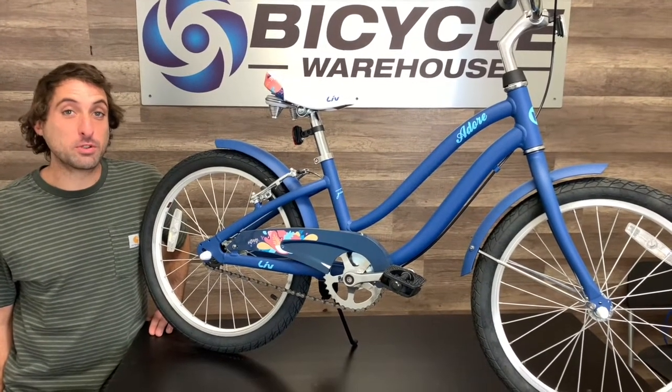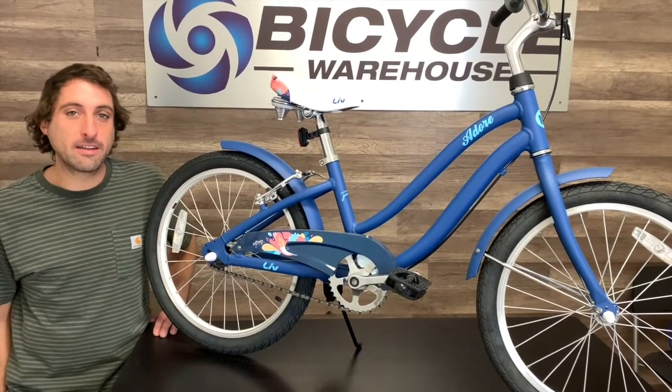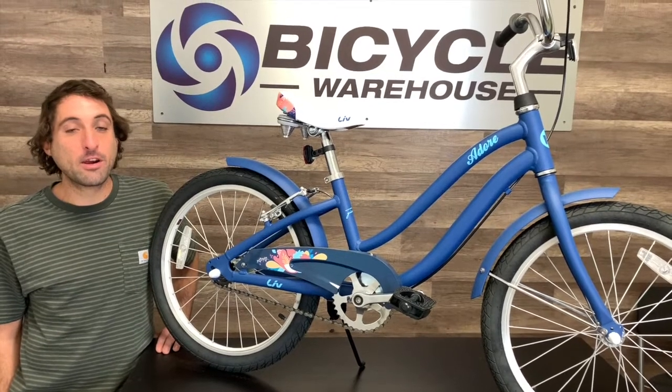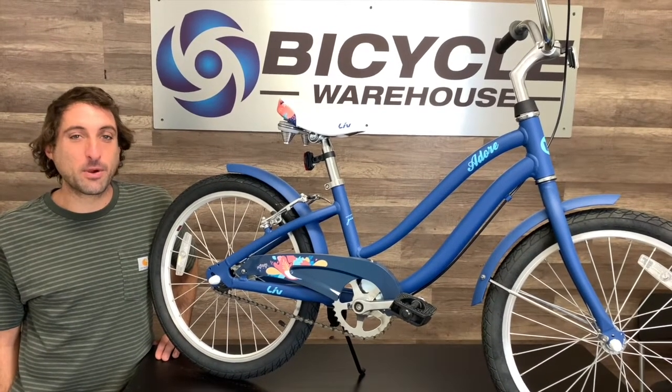It is available in two colors, this awesome blue as well as a white. If you have any questions, check with us at BicycleWarehouse.com or swing by any of our five stores. We're here to get you rolling.